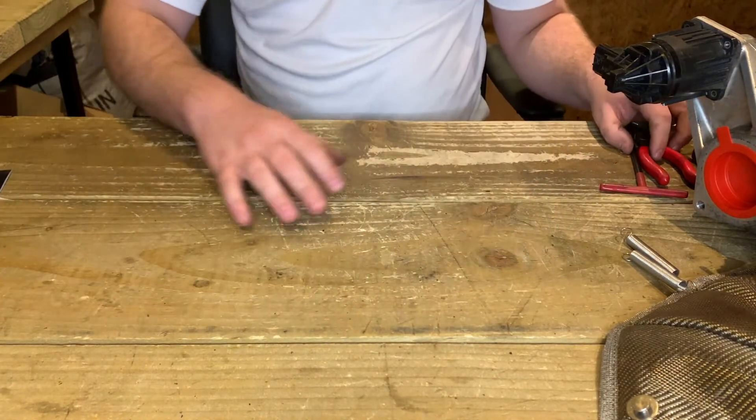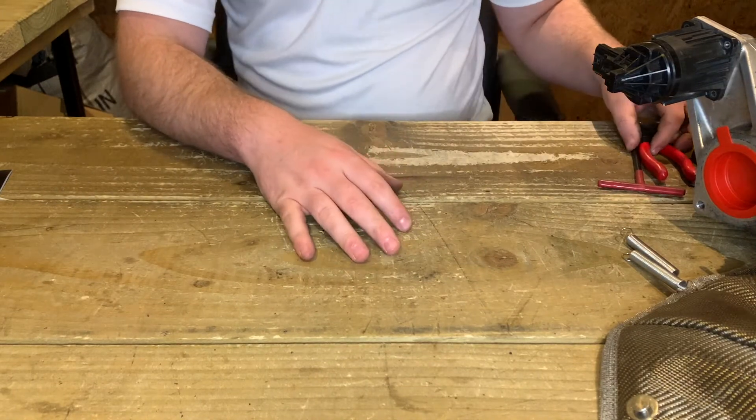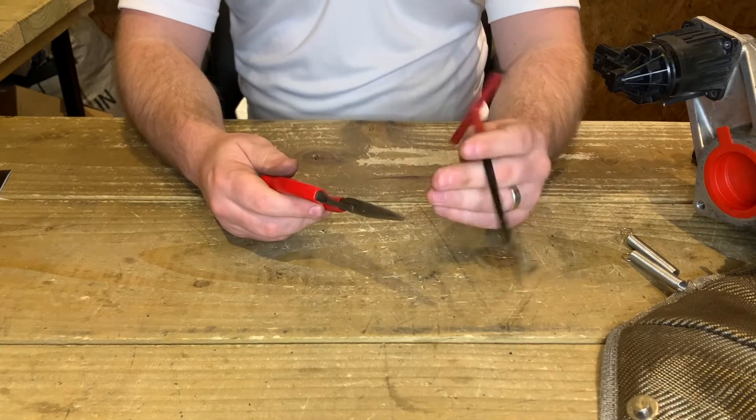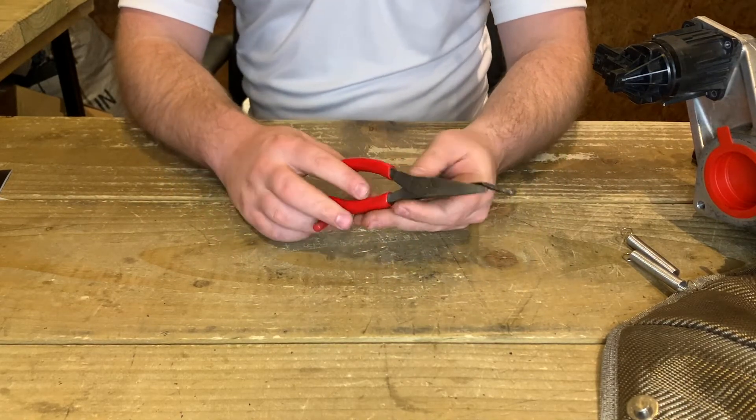Things you may need: definitely wear a pair of gloves, especially if your hands are sensitive, and you may need a pair of pliers, a spring puller tool, or even just a cable tie to help you out a little bit further.